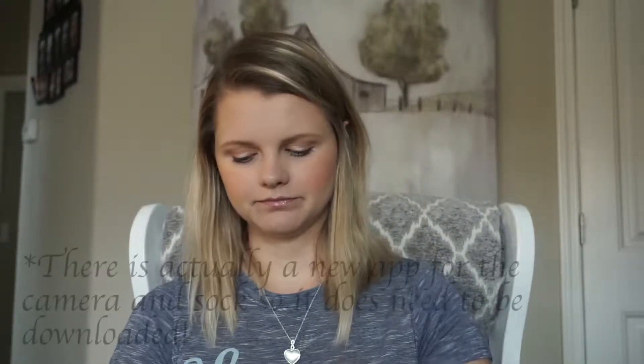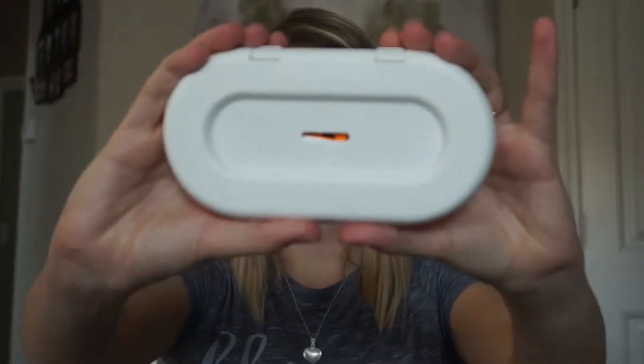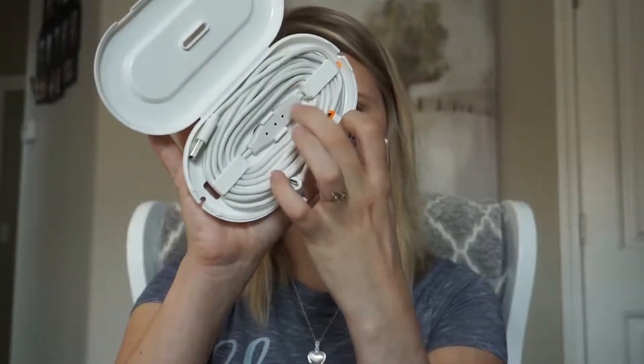Let's keep going with the unboxing. After I pulled away that little plastic part, it's pretty nicely boxed in here. In the middle it says 'let's get started,' basically just telling you to download the Owlette app — and if you already have it because you have the smart sock, you don't really need to do that. Right here is the power adapter — it just looks like any standard power adapter, plugs into the wall with a USB port. Then we have the power cable with the temperature sensor.